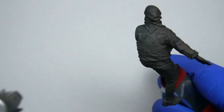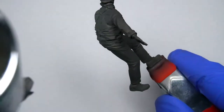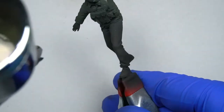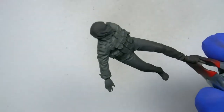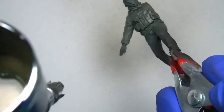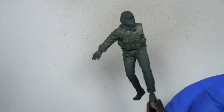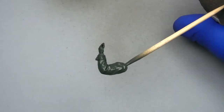Next, we'll start painting the jacket. The first color we'll use is extra dark green and we apply it with an airbrush to proceed with the painting process more quickly. As you can see, this base color is very dark and we will work on increasing the lights gradually. Remember to paint all the parts and pieces that should be the same color.